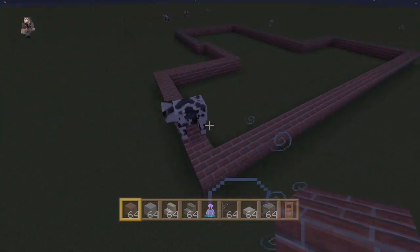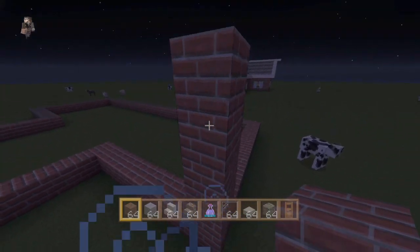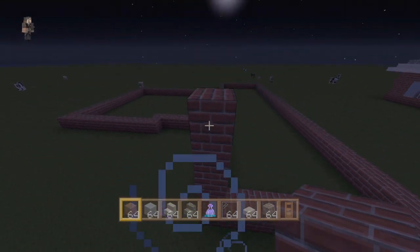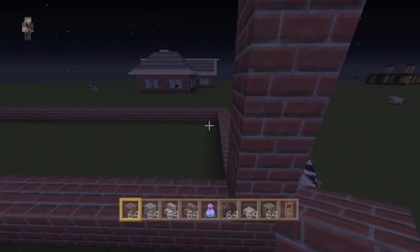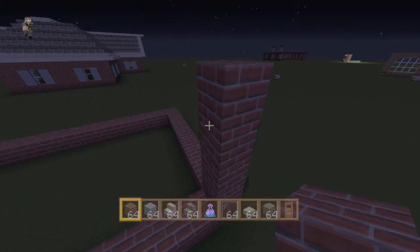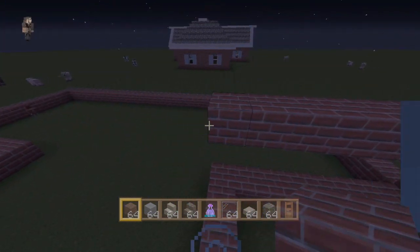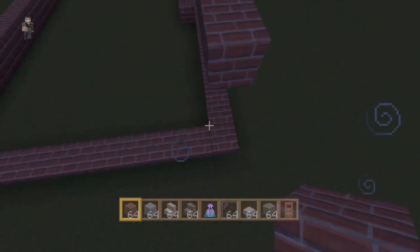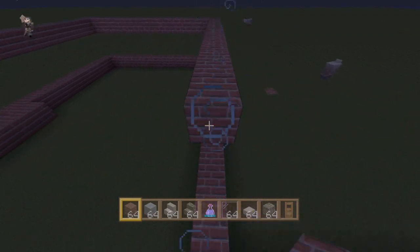Alright, get out of my way, cow. So we're gonna bring this up — we're gonna bring it up 5 in total. We just brought it up 4 from the first block. We only need to do that in one spot just to start off the roof. Let's fill in this layer all the way across, making sure you stay above the bricks we already laid out. We're gonna do that for the whole thing at the 4th level block.